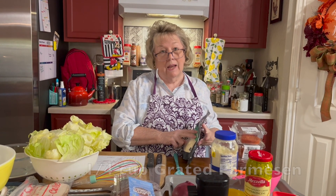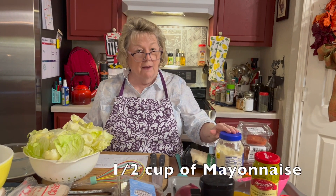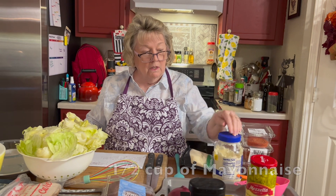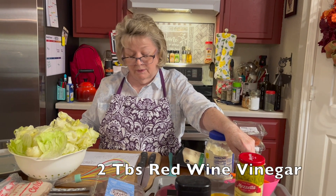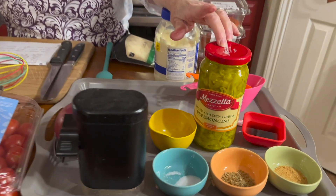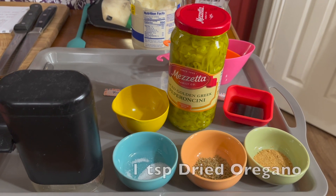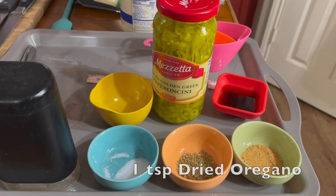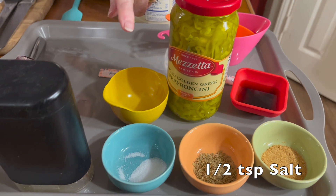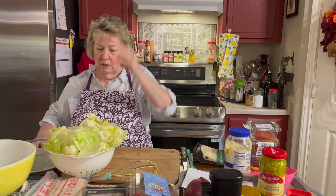Now that's the salad. The dressing will consist of a half cup of mayonnaise, two tablespoons of red wine vinegar, a teaspoon of the pepper juice, a teaspoon of garlic powder, a teaspoon of dried oregano, a half teaspoon of salt, and pepper to taste. And we're going to get started.